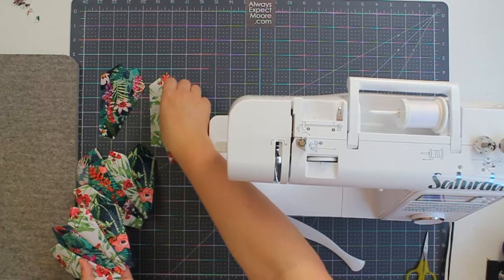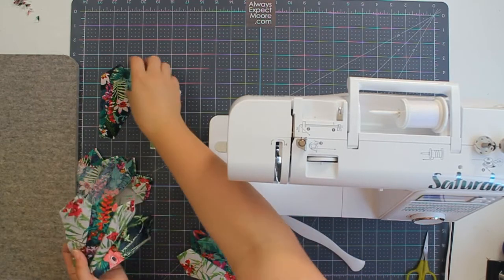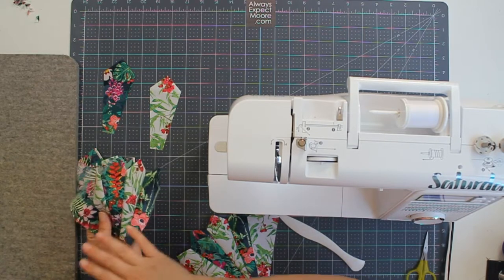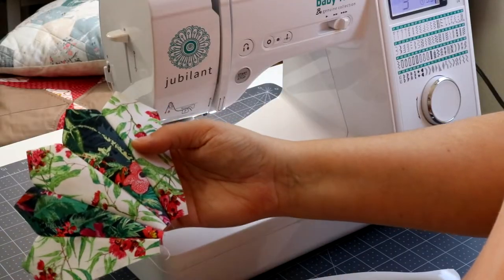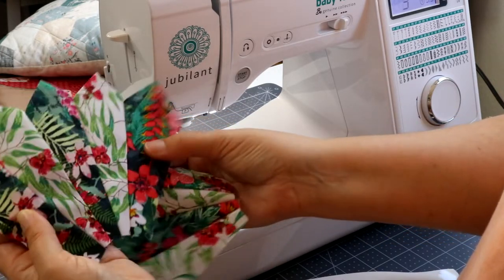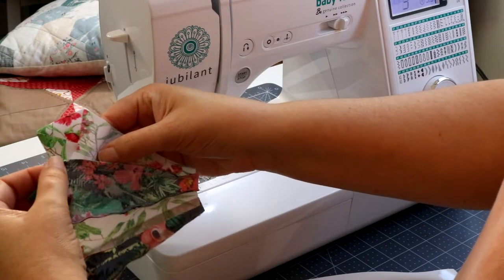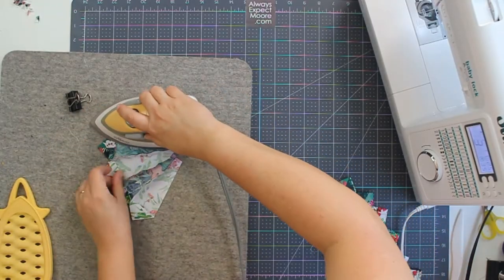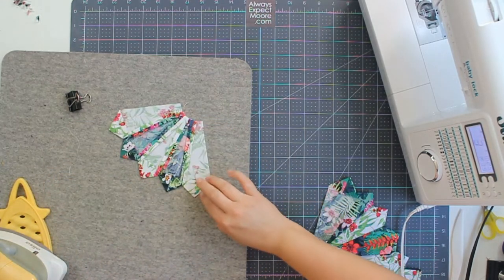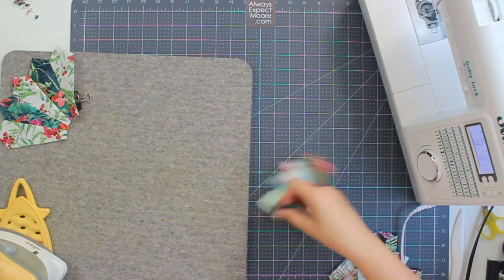Once we have our four sets of four, we have our four pieces we set aside. We're going to add a light strip to one side of two of them and add a dark strip to the other side of two — that way we'll have four sets of five. Two of them will have a light on each side and two of them will have a dark on each side, and that's exactly what we need. Now we're going to take this to our pressing mat and press all of these seams open. There we go — seams pressed open on the back and pressed nice and smooth on the front.